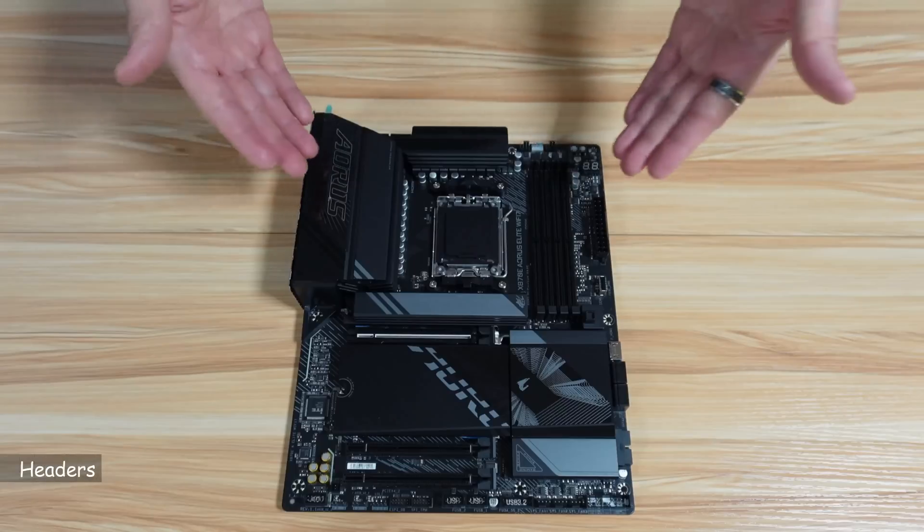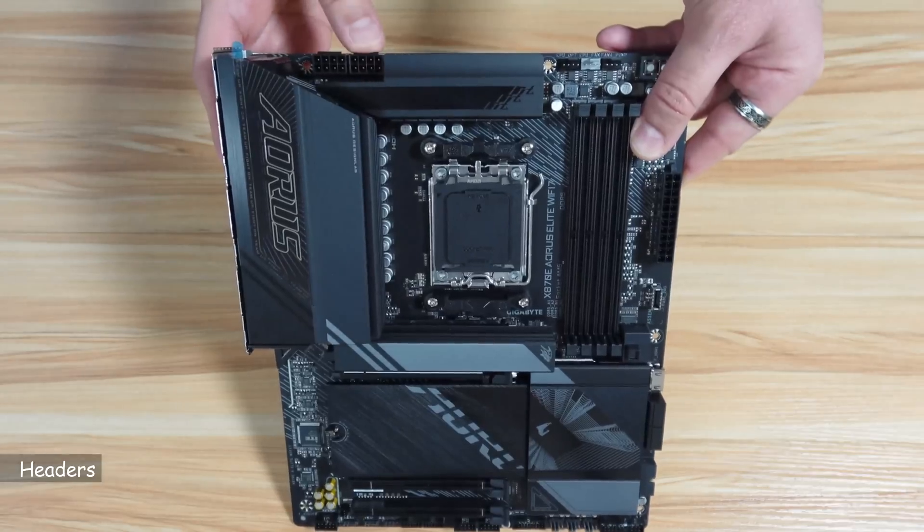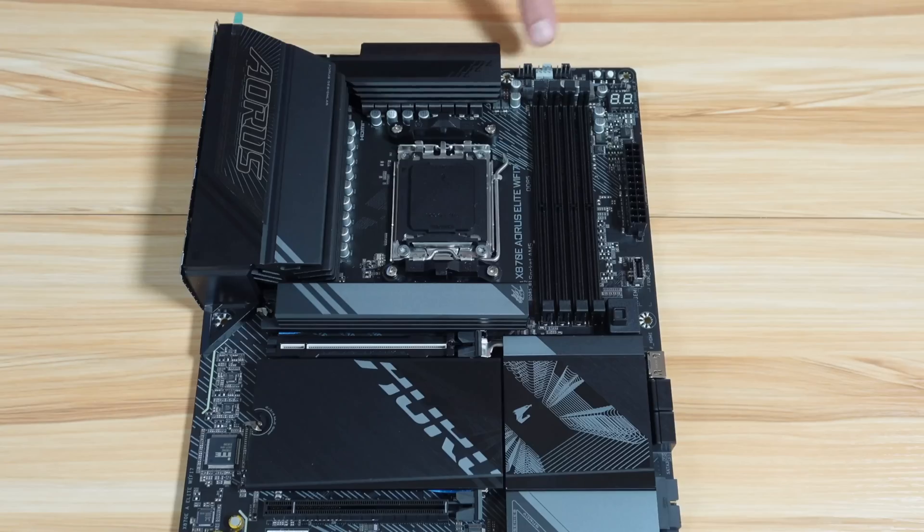Let me show you the headers that are on this motherboard. Here are the two 8-pin power connectors for the CPU. This is the optional CPU fan header, this is the CPU fan header, and this is for the AIO pump — or you can also use it for a system fan.